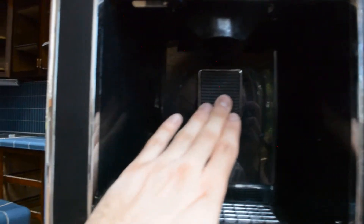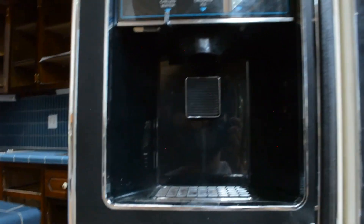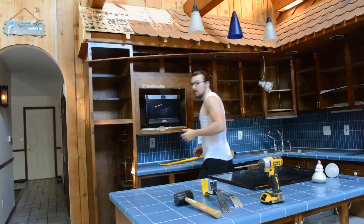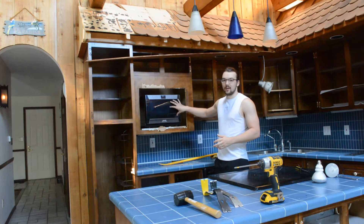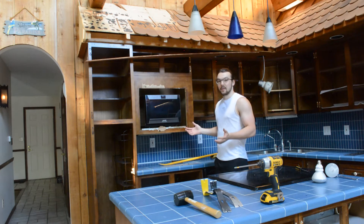I turned the water off downstairs and then let it run until nothing else came out to make sure there is no water left in the line. And then just to verify, I pressed it to get some water and nothing is coming out. So that means the line is now clear of water, and I can unplug it without water going all over the floor. Just so we can have still somewhat of a kitchen while this is being renovated, I'm going to pop out this microwave and bring it downstairs to cook my meals for the time being.